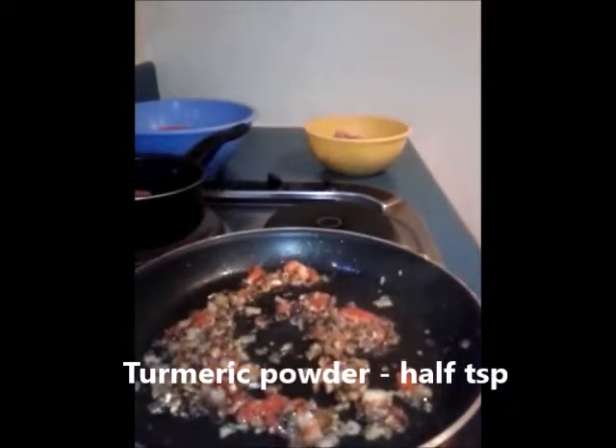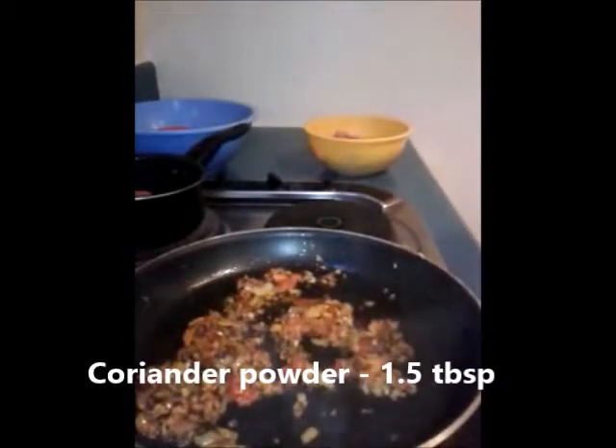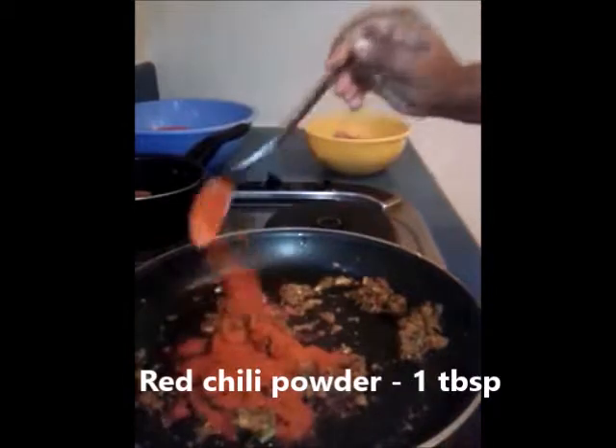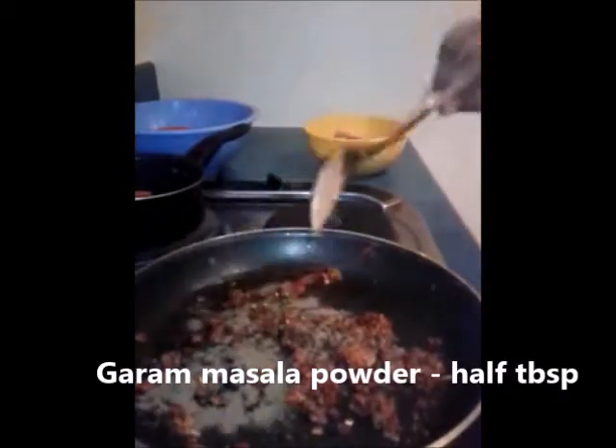After this we are going to add all our dry ingredients. First I'm going to add half a teaspoon of turmeric powder and cook it for a while. Next I'm going to add one and a half tablespoons of coriander powder and mix it well. Then one tablespoon of red chilli powder, followed by half a tablespoon of garam masala powder.